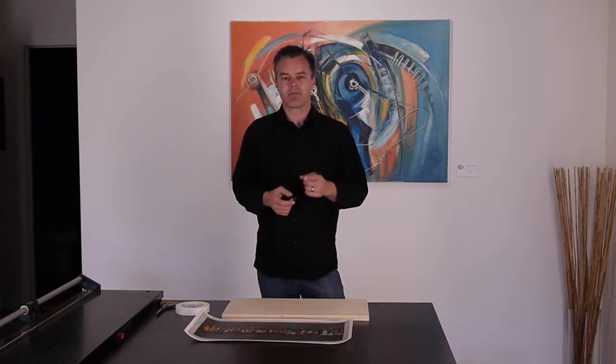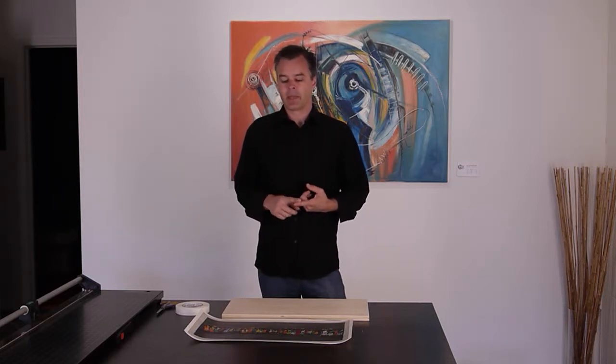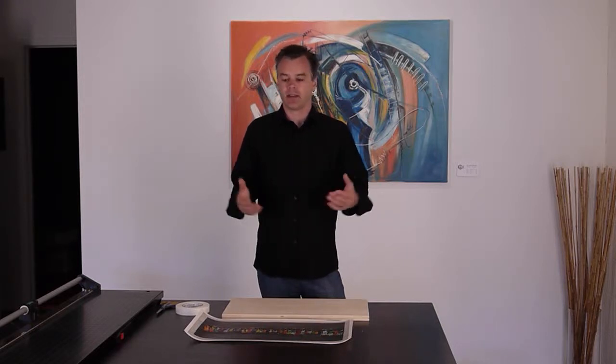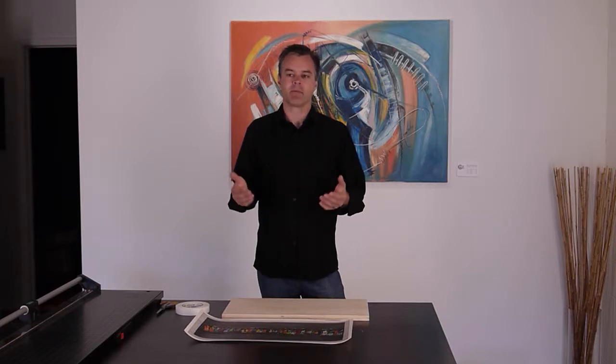But before we do that, I'd like to talk about a couple of reasons why you might want to do it or you might not want to. First of all, the reasons why you wouldn't want to do this. The reason we frame prints is because it protects the image. And when you have a fine art limited edition print, it's something you may want to protect. The glass keeps dust and oils off of your print and the frame protects it from damage if it falls.